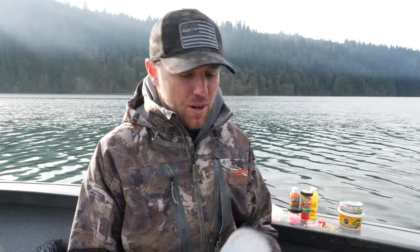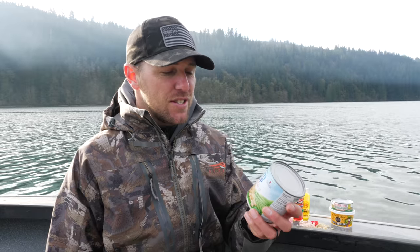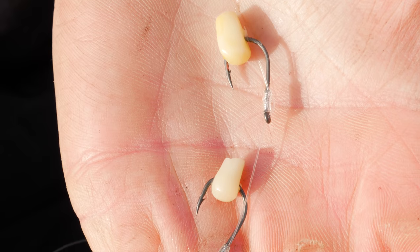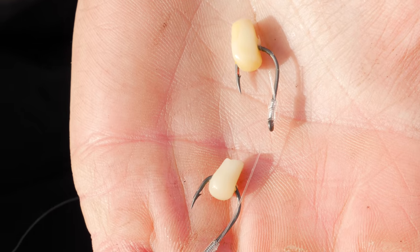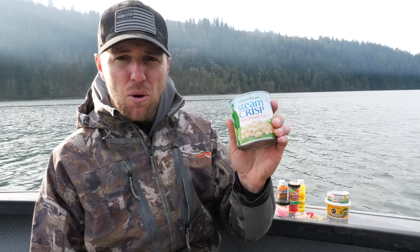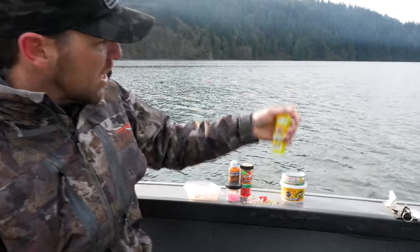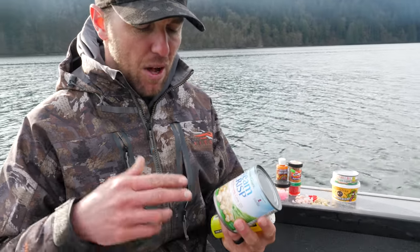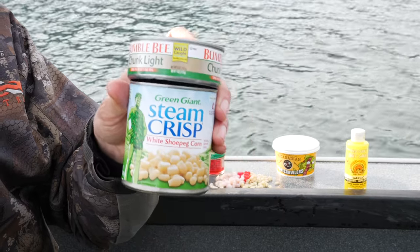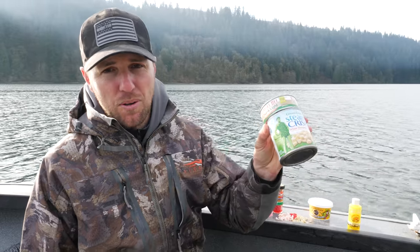First things first, you can't go kokanee fishing without corn. I think everybody knows how effective some canned corn is straight out of the can, or you can do different cures and different scents to make yourself stand out or be a little bit different. There's no corn hatch going on in these lakes — when kokanee bite the corn it's out of curiosity, it smells good to them, and they don't have hands to feel so they use their mouths. Canned corn is pretty much the go-to for most kokanee fishermen. I always like to add a can of tuna to it because this base seems to get it done more often than not. I will never go to the kokanee lake without a can of corn and a can of tuna.